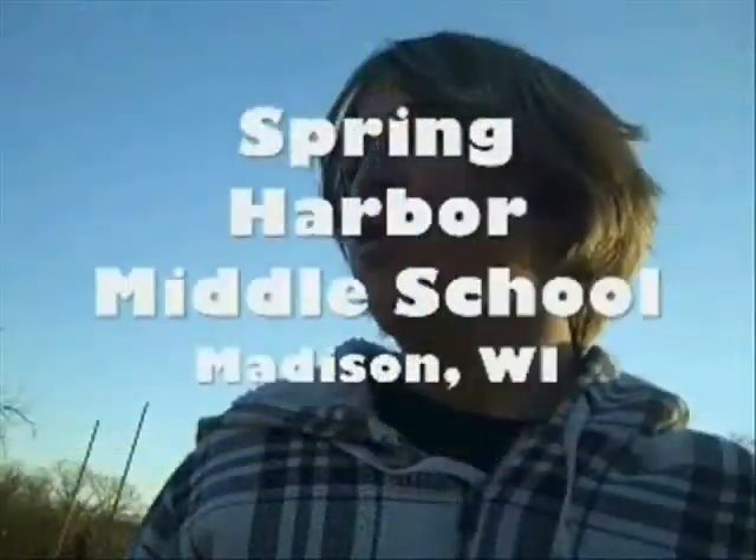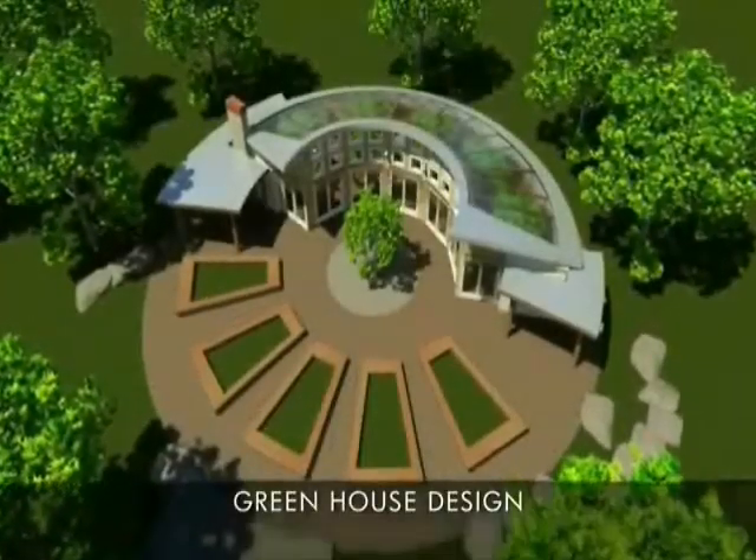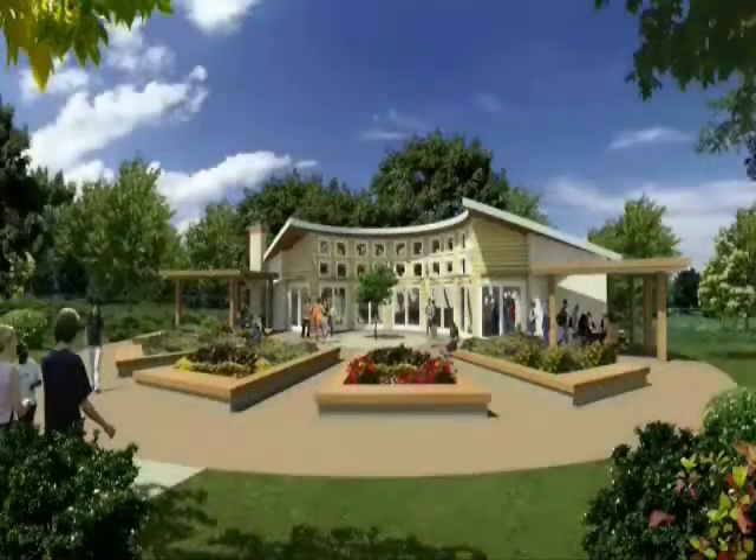Welcome to Spring Harbor. We're building a greenhouse right over there, and we would like your help to build it. First off, we're using this concept called permaculture, meaning that we're trying to build the structure in harmony with the land, so we're not changing the land tremendously.